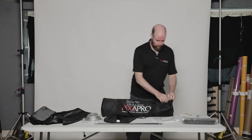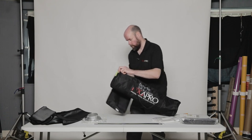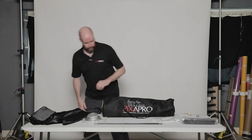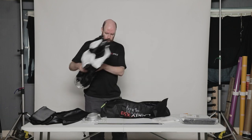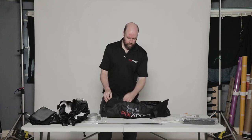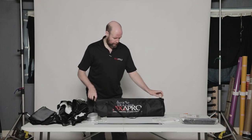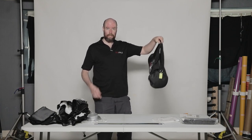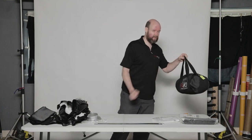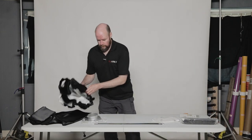The nice thing about the Easy Open is it comes in this bag. Here's the Easy Open softbox — it comes with a grid. These can be hung up on shed hooks or garage hooks to hang in the office, put on shelves, you can throw them in your car boot — that's fine. And we'll put this one together.